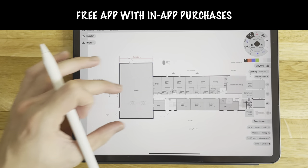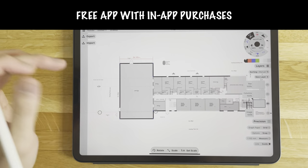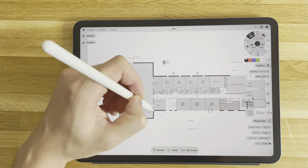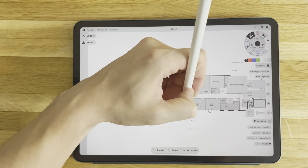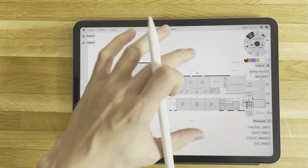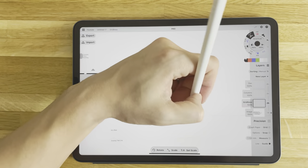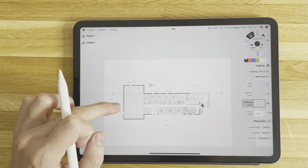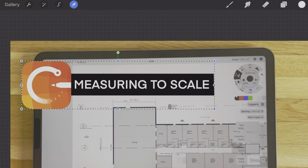For a free app this is truly amazing and if I hadn't convinced you before, maybe I have now. I've seen people using Procreate — even architects — but I think Concepts is just way better for engineering or architect-type drawings. Procreate is for art or artists, and I do have Procreate so I have some idea. I don't really use it for art because I'm not artistic at all — I only really use it for making my YouTube thumbnails.